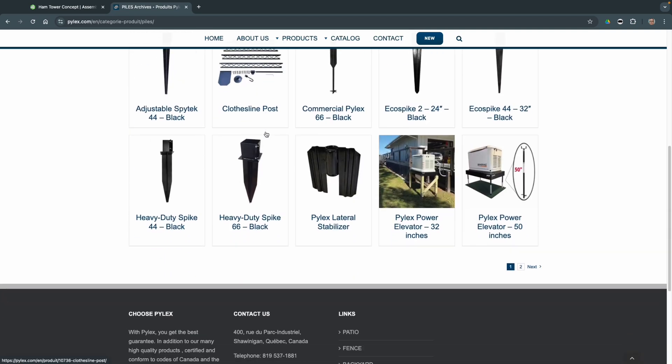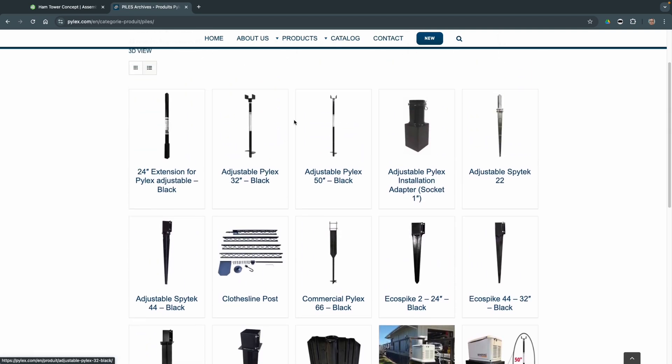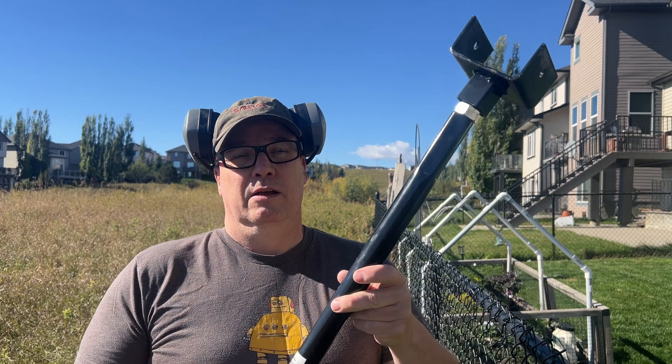I want to mount an antenna in my backyard and the problem is I don't want to dig down into clay soil and try to put some concrete, get a post, and go through all that rigmarole. What I've discovered is these Pilex foundation screws — you can go to Home Depot and pick these up.